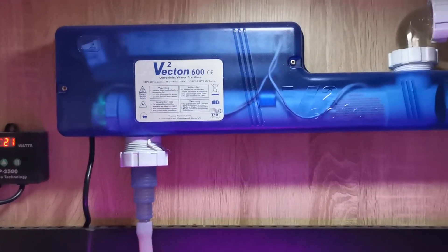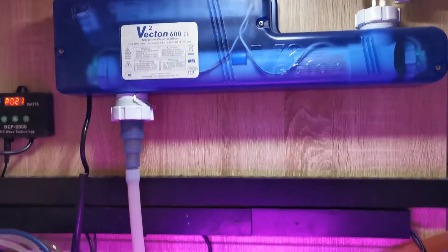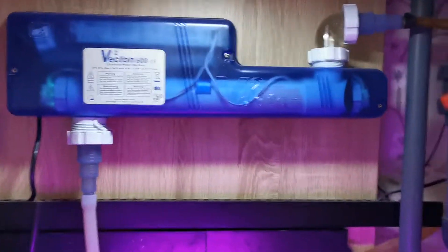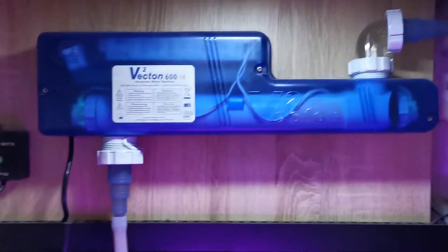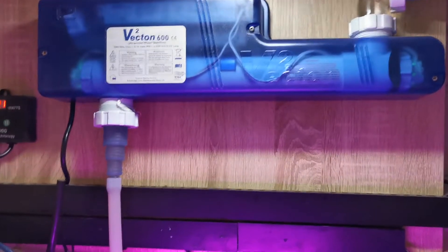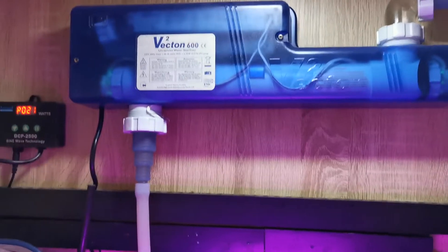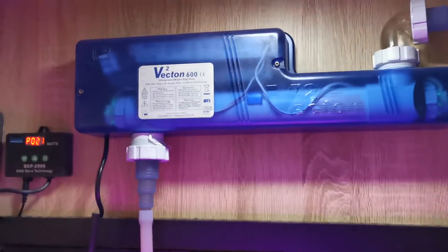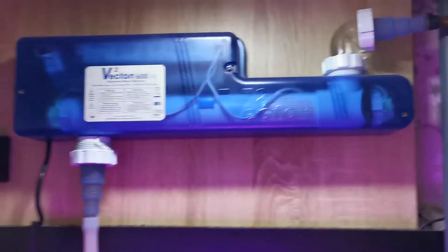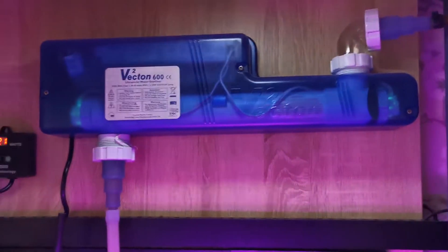There are two screws in the back part that secure it to the back of the tank. The main issue was that leaking. The other issue I've had is a bit of a strange one — sometimes you turn it off and back on and the UV doesn't come on. I'm not entirely sure what causes it; I usually just wiggle it and cycle the power and it comes back to life. It only seems to happen when I faff with the tank for a long period or knock it.